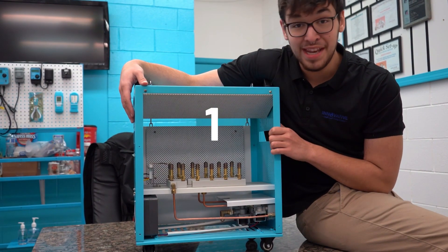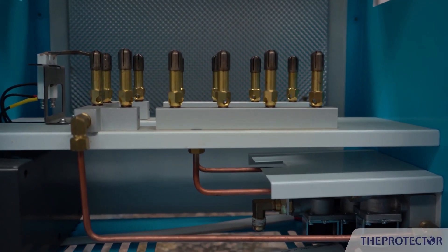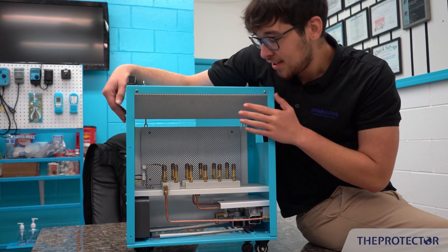This puppy's got 12 burners — not one, not two, twelve. That's one up on the competitors. 33,000 BTU, that's a lot more than the competitors, at a cheaper price.